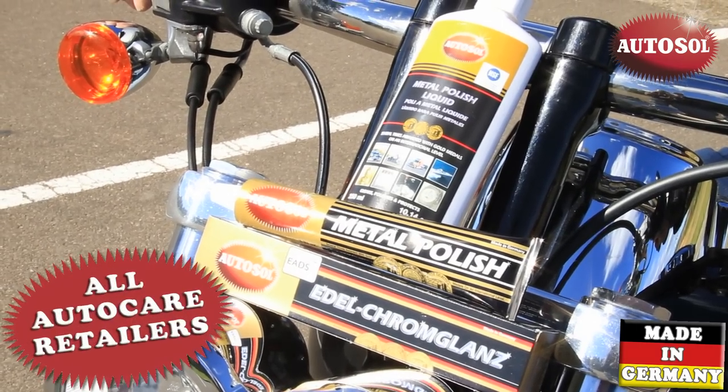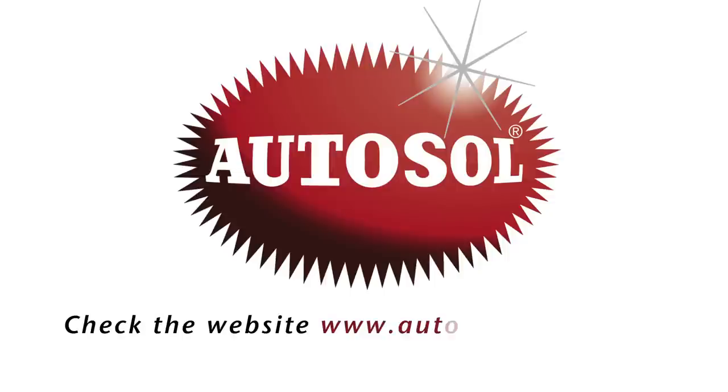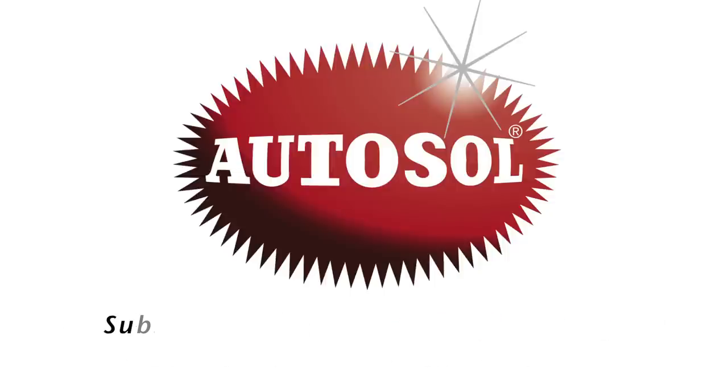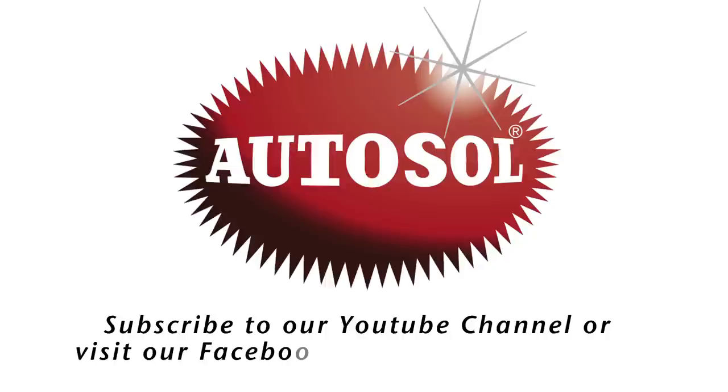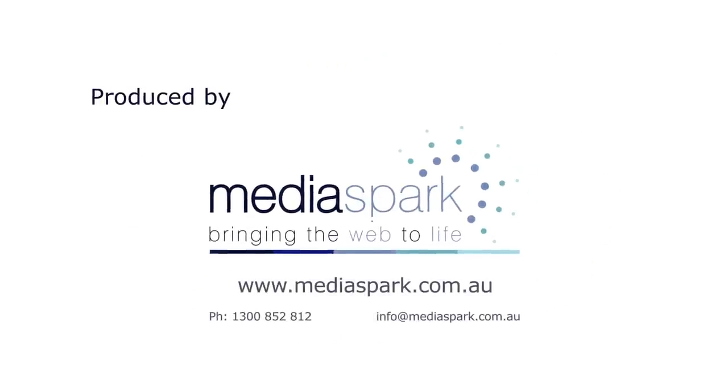AutoSol Metal Polish. Available from all auto care retailers.